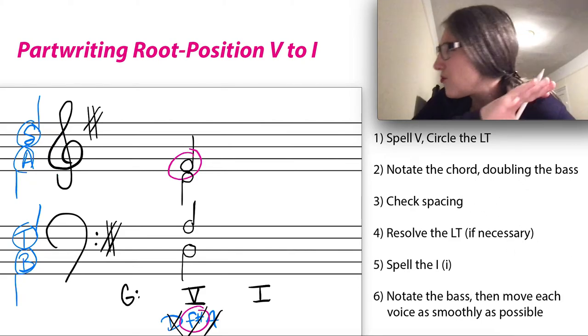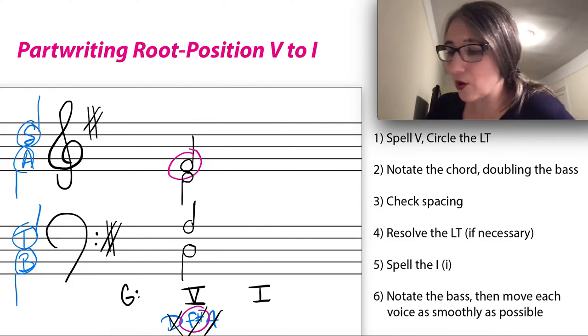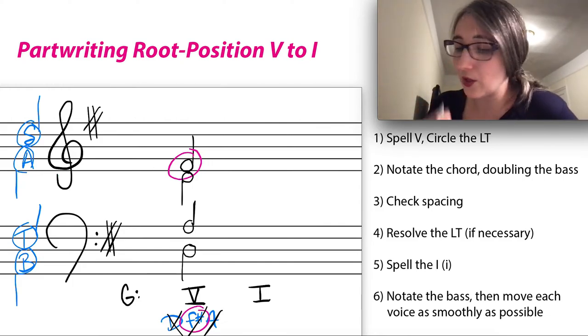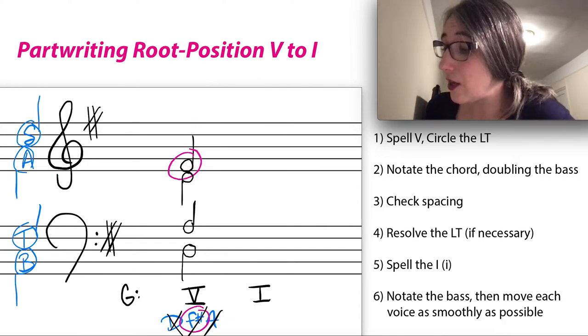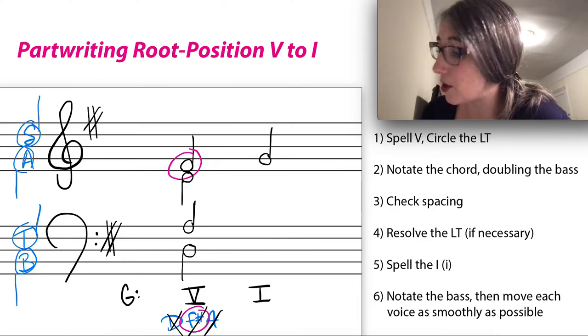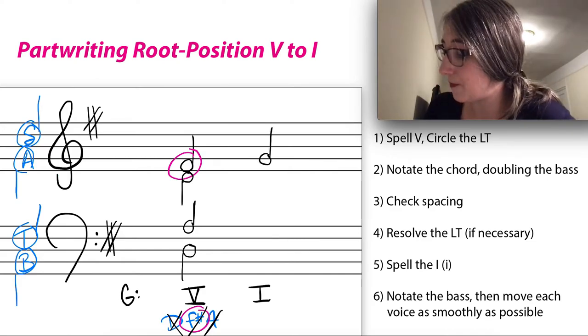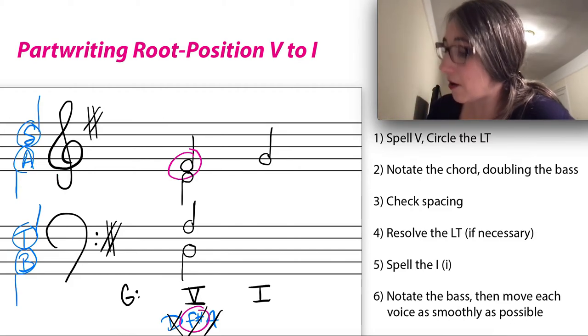The next step before writing the I chord is to resolve the leading tone, because there's really no argument about where it's going if it's in an outer voice. In this case it's in the soprano, so it must resolve. I'll resolve it right now — no matter what, that F-sharp has to go up to G because it's in an outer voice.